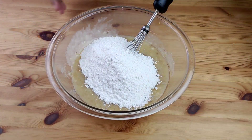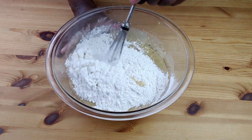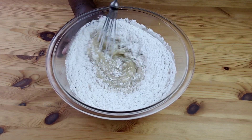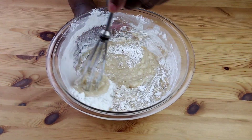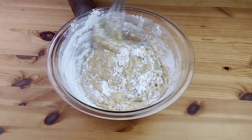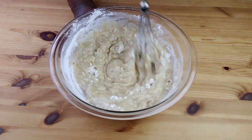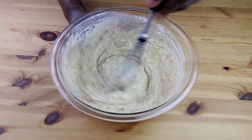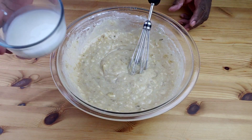Next, we are going to add flour alternately with the milk — starting with the flour and ending with the flour. Add half of the flour and mix well until incorporated. Next, add the buttermilk and mix well.